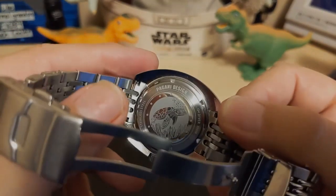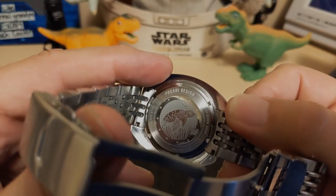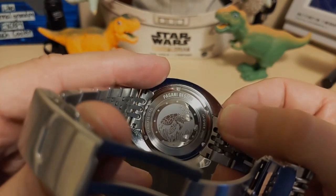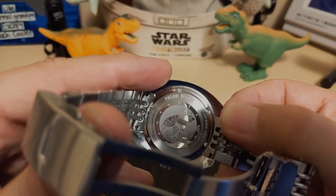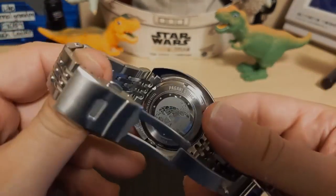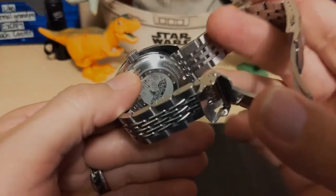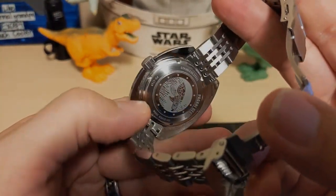The case back says Pagani Design on top, and then it says 'Diver 300 Meters' — see, that's what they should have done on the dial: say 'Diver,' not 'Divers.' The apostrophe S implies ISO certification. And then it just says Stainless Steel.